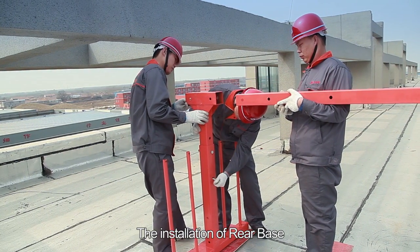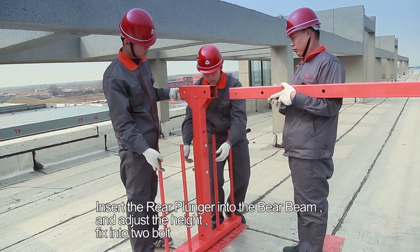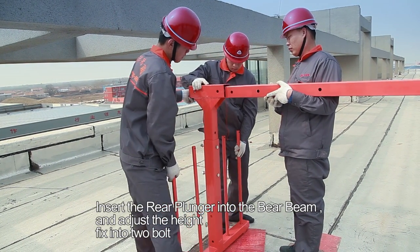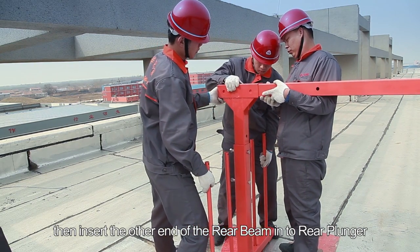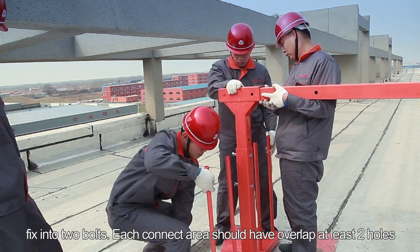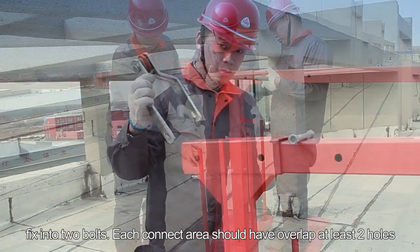Step 5: The installation of the rear base. Insert the rear plunger into the rear beam and adjust the height. Fix with two bolts. Then insert the other end of the rear beam into the rear plunger and fix with two bolts. Each connection area should overlap at least two holes.